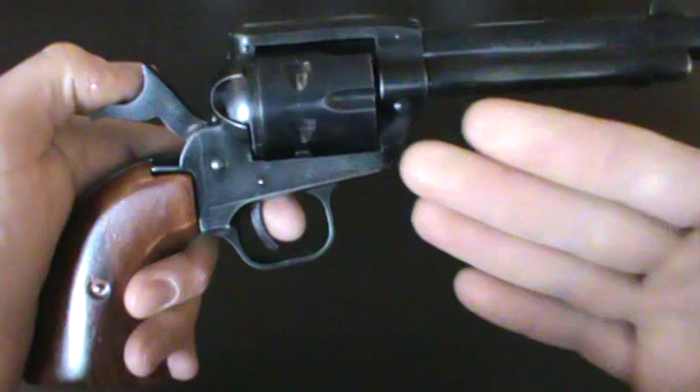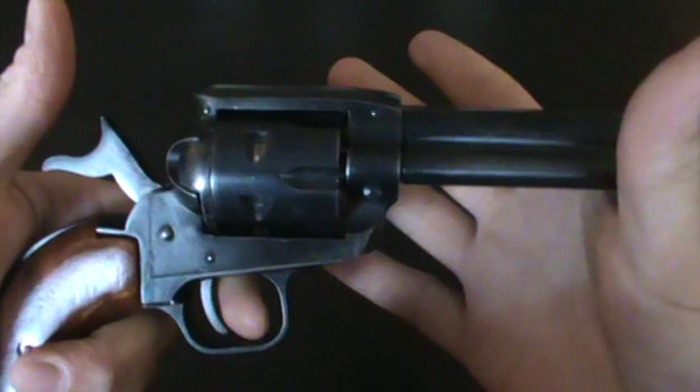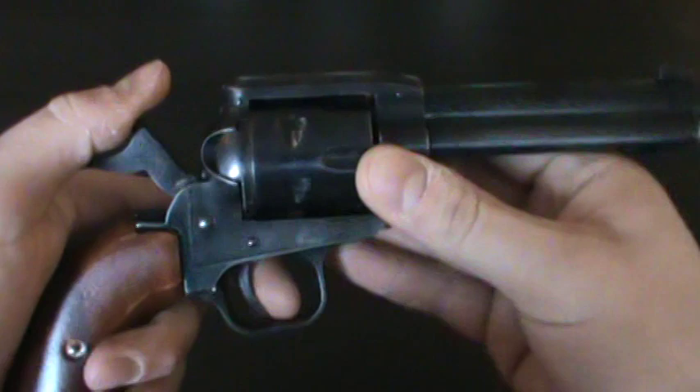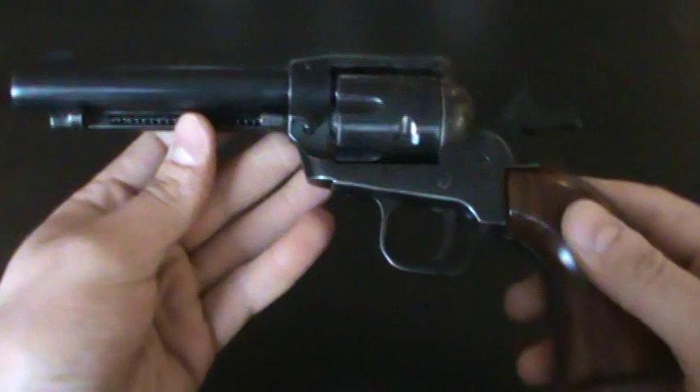Originally these came with two cylinders — one being a 22 Magnum and the other a 22 Long Rifle, or short, whatever you want to shoot. Unfortunately when I bought it the other cylinder was gone, so I don't have the 22 Magnum cylinder. That would have been nice, but for the price of 22 shells it's definitely paid for itself and I really like it.